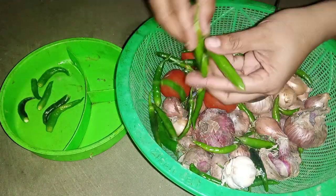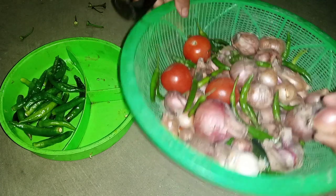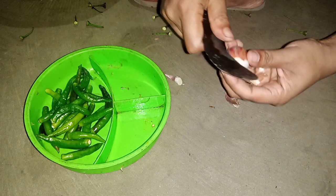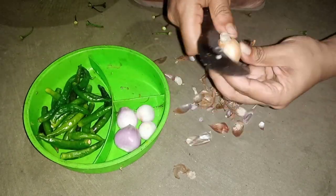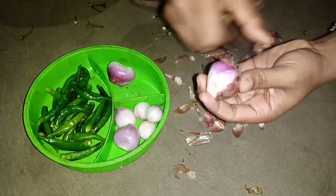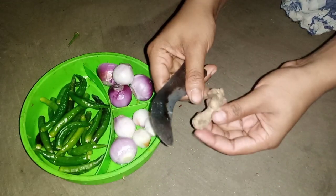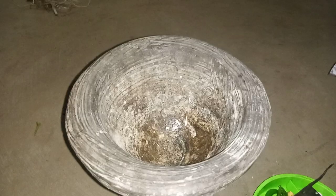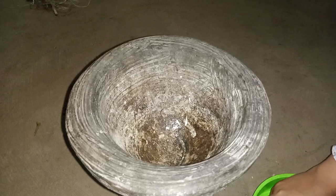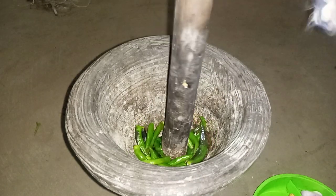Now separate in the chili powder. I will take the onion peels. I will take the ginger, chili, and onion. Ginger are ready. Now grind the chillies in a bowl.